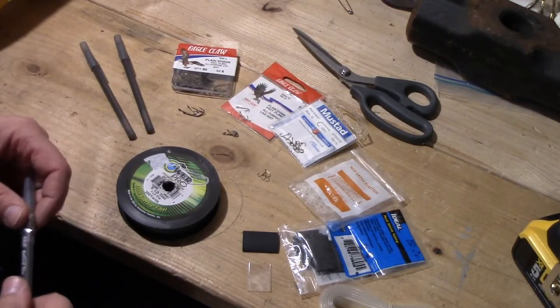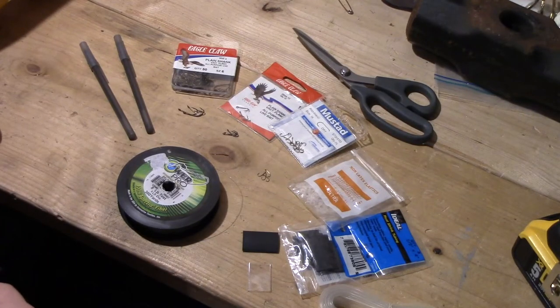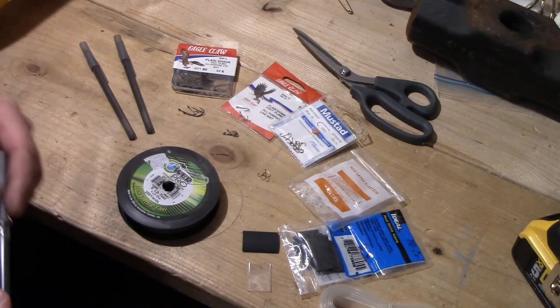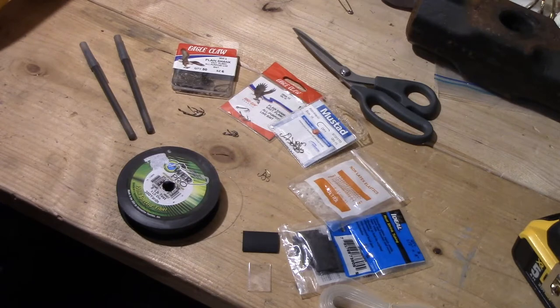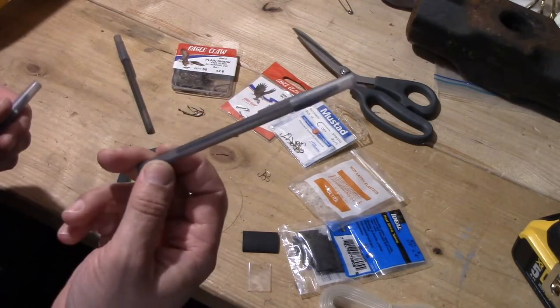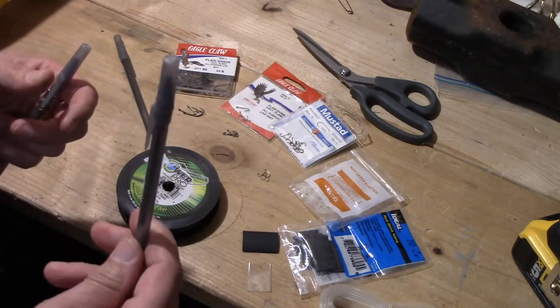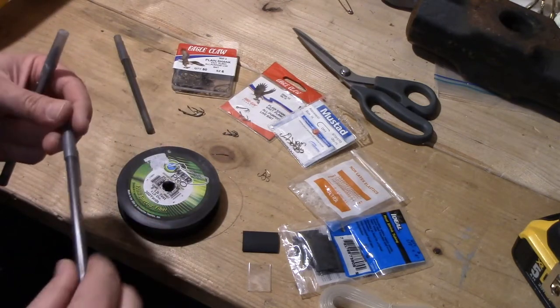Hello everybody and welcome back. Today we're going to be working on a cool little project that I call the Fisherman's Pen. It's a tiny fishing kit inside of a regular ballpoint pen. Nothing fancy — this is probably the most basic version of a ballpoint pen you can find.